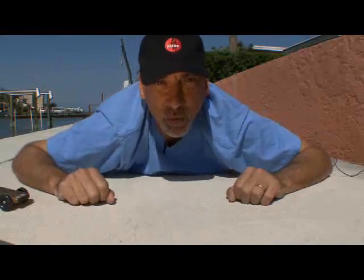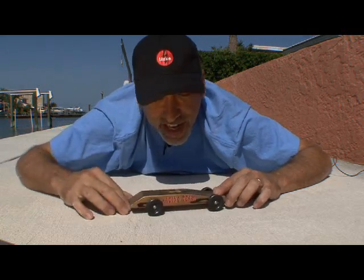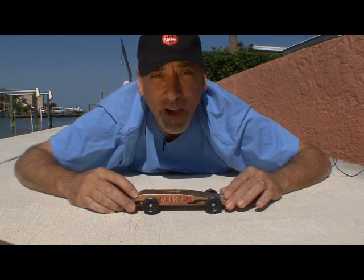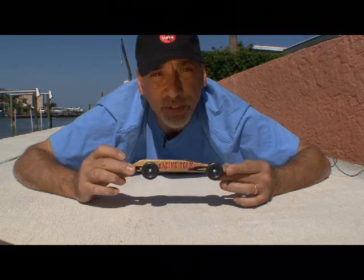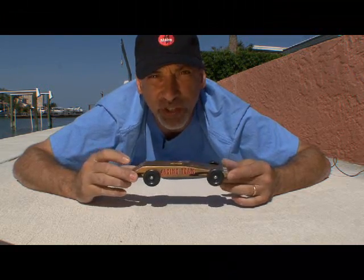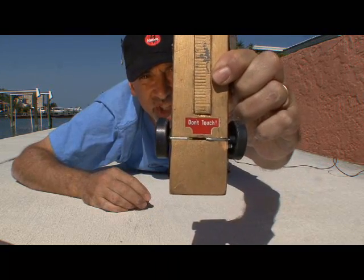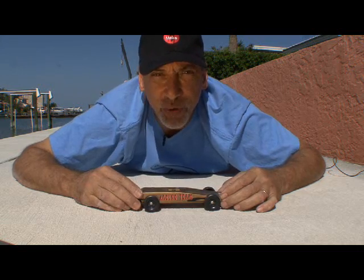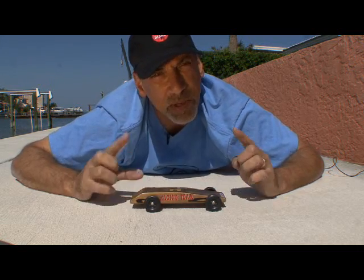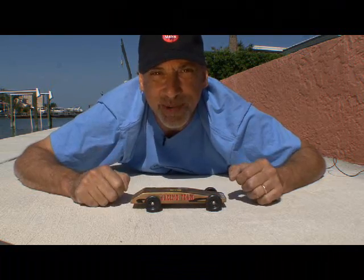Hey, it's Kip K from Make Magazine with another Weekend Project. This one's a fun one for the kids. Remember these? Soapbox derby car — basically a piece of wood that you carve out, throw some paint on, some stickers, nail the wheels on, and don't forget the warning label. Those nails are sharp. And then you head it down the track and hope for the best. Well, this week we're going to make something a little bit different: a mousetrap-powered car.